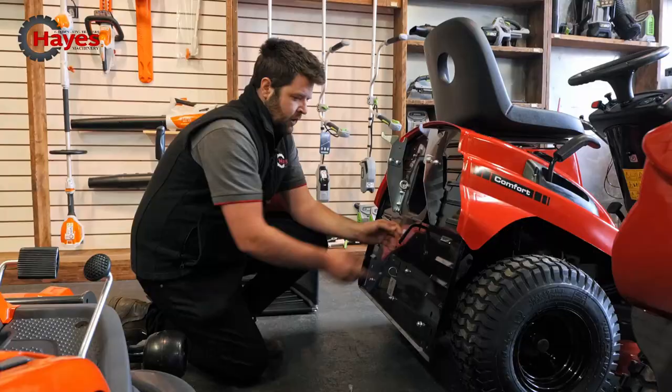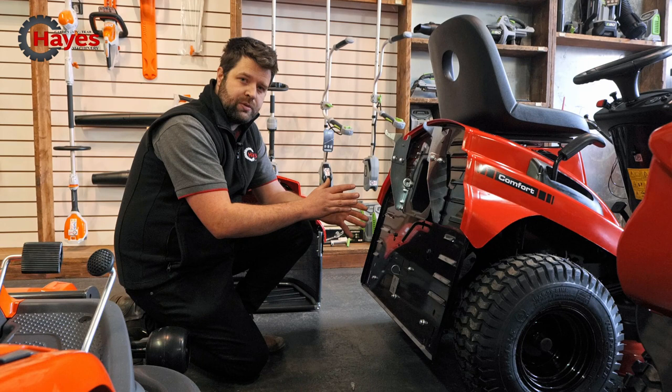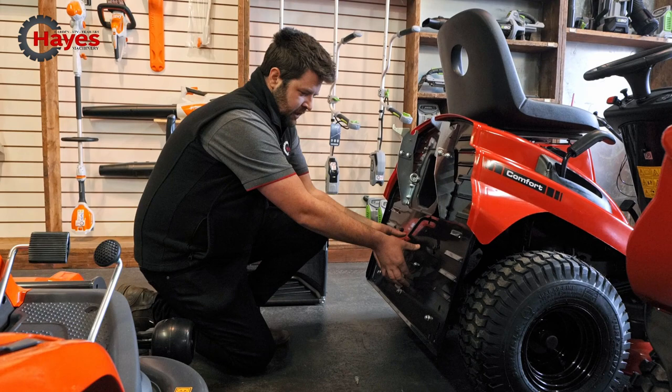There's also facility on this one for several different attachments. You can get a roller, a spreader, a trailer to go behind these — more than powerful enough to pull a small trailer of logs, grass clippings, or leaves. You can actually get a hitch kit to fit on the back of this as well, which is fully supported — not a little tiny silly hitch on the back. It actually fits right onto the frame, so it's nice and strong.